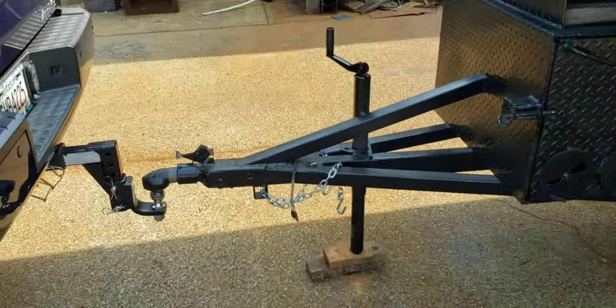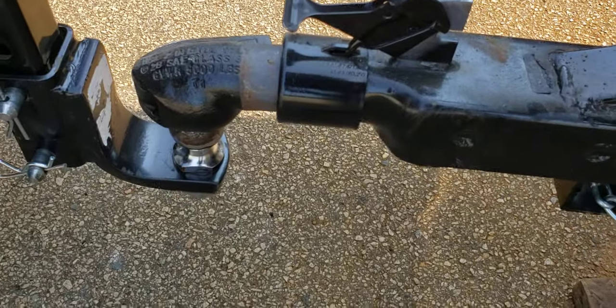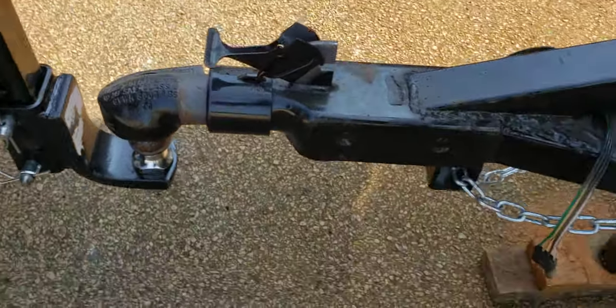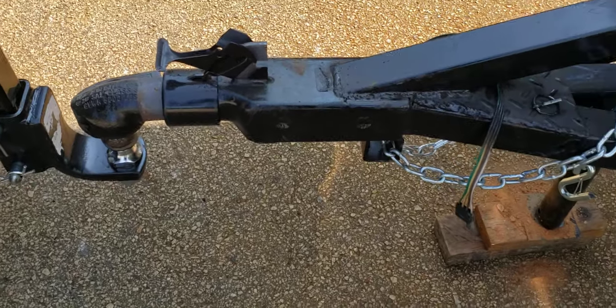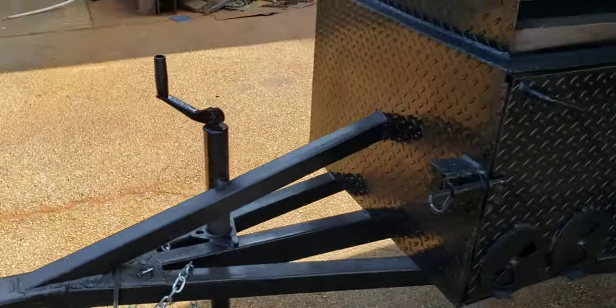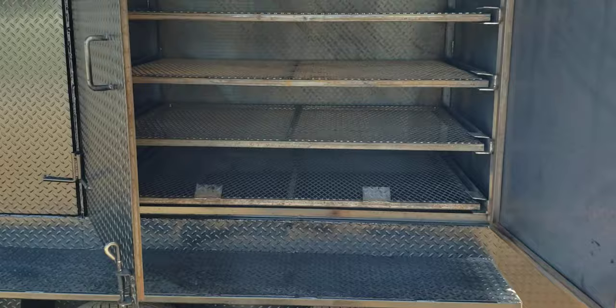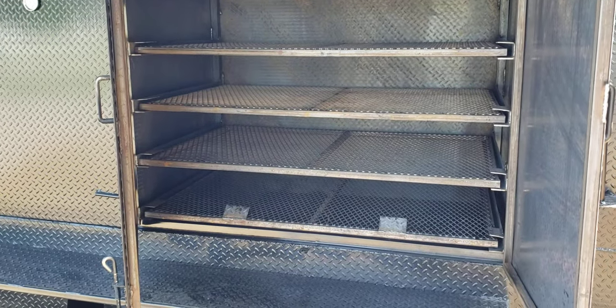When you compare apples to apples, take a look at this — that's a bulldog hitch. So again, when you're shopping around, everybody uses cheaper stuff. We use bulldog hitches and a heavy duty frame. This is a four rack — I opened this up to make it easier for you to see. This is a huge four rack smoker.